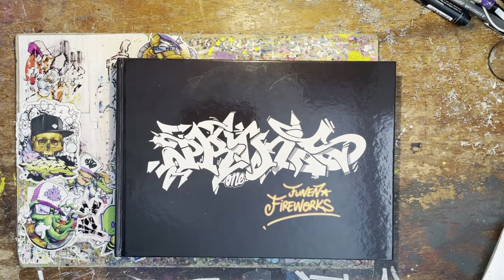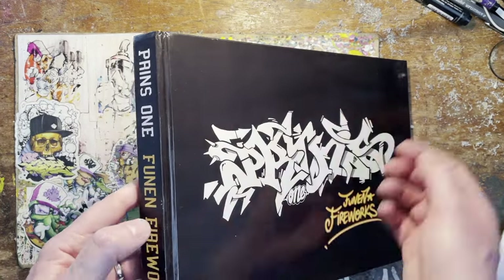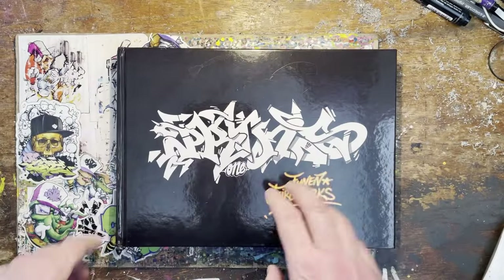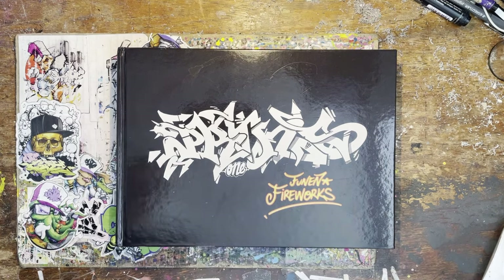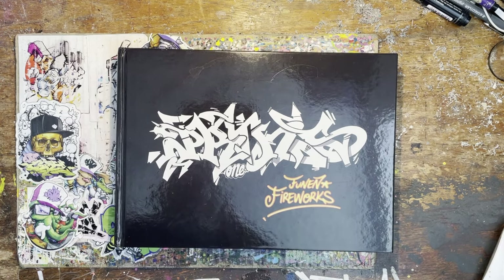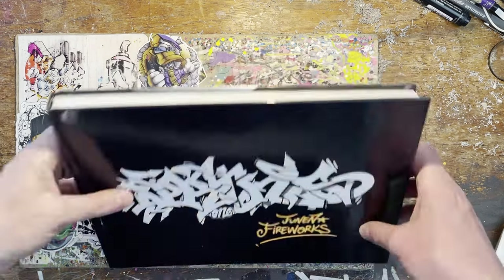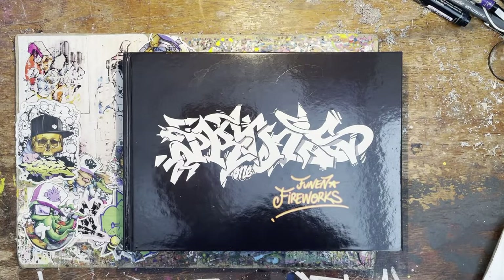Hey guys, got a bit of a treat for you today. This book has been sent to me from Denmark by a writer called Well aka Romance. He sent me two books, this is the first one — Prince One — a Danish writer from the first wave of Danish graffiti, '85 to '22. I think the book was made in '22. Very kind of Well to send me this; it can't be cheap on postage, it's really heavy. There's two in there, of which I'll do a video of the other one soon.